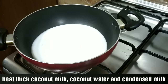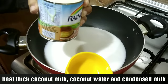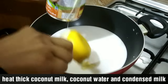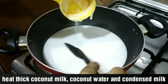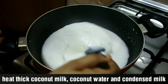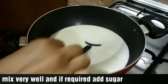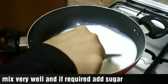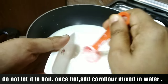I will mix it on medium-low flame. If you mix it on high flame, stir continuously. I will mix it a little bit at a time. Let's mix the cornflour into this mixture.